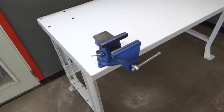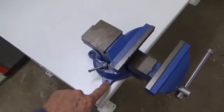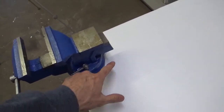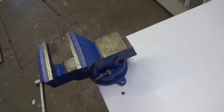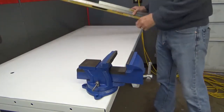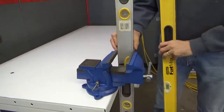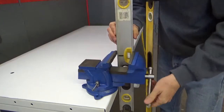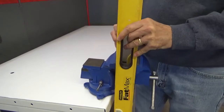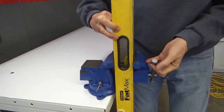My next step is to locate the vise exactly where I want it and then trace the three screw holes. I've already got one hole in the table, so I'm only going to have to drill two other holes. To ensure correct positioning, I'm going to clamp two levels in the vise lightly — I don't want to damage them — but I've got two levels that are the same thickness, so I'll clamp them lightly in the vise.